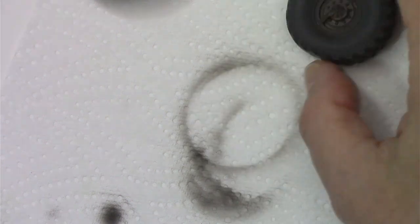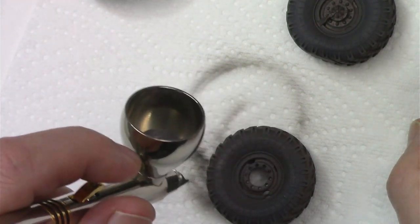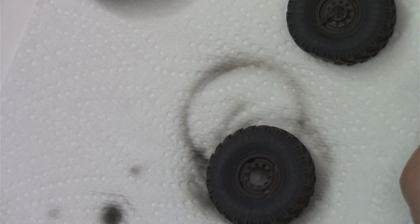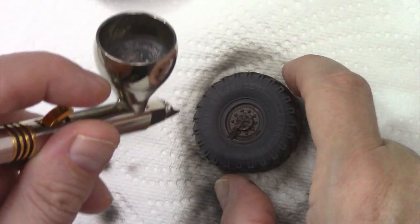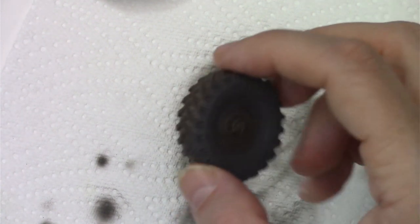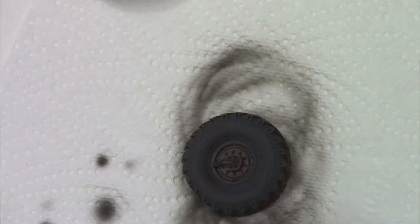We'll let that dry, flip it over to the other side, and put the rest of it in a glass. We've got a nice even coat on the outside, so just give that about five minutes to flash off, then flip it over and finish doing the treads and the backs. Then we'll come back and I'll show you a quick mask just to paint the middles — a really simple and cheap way of doing it, no messing about with tape.